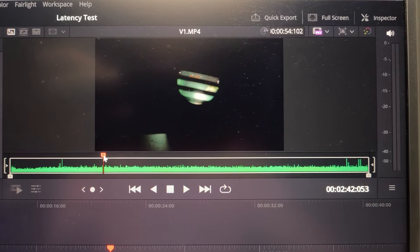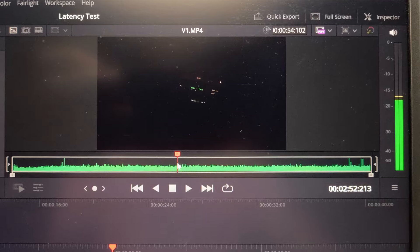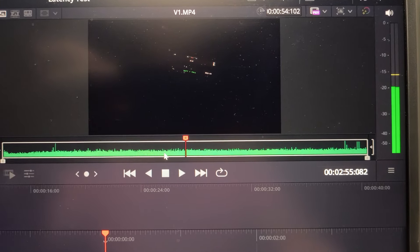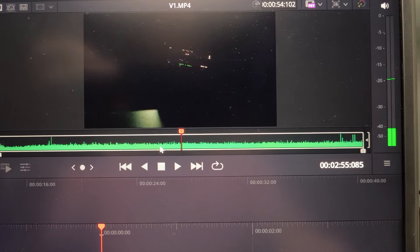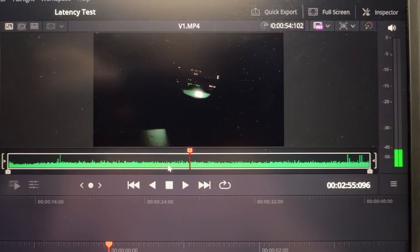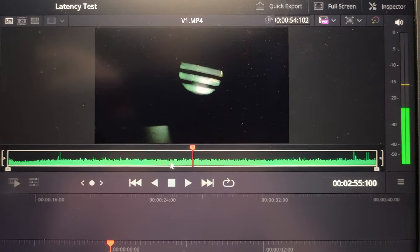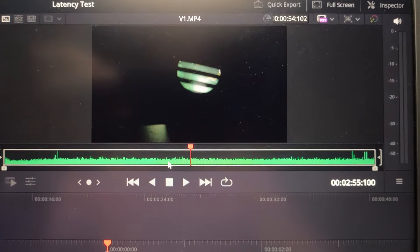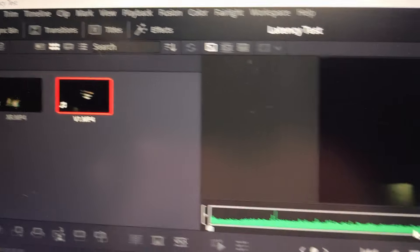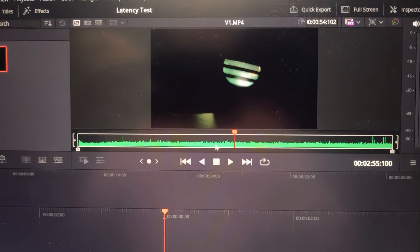The third V1 test sequence at timecode 02:55 shows the first light detected at frame 85, first light in the goggles at frame 96 — still 11 frames or 44 milliseconds. The full light appears at frame 100, which is 15 frames from 85, confirming 60 milliseconds. The Woksnail V1 goggles consistently show 60 milliseconds of glass-to-glass latency.